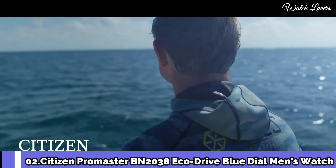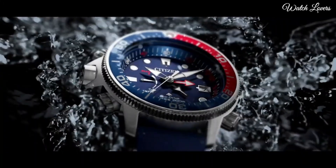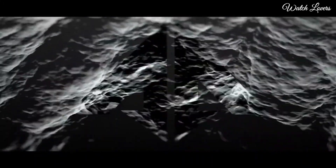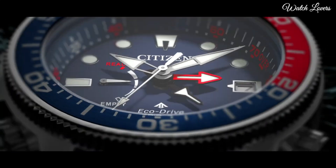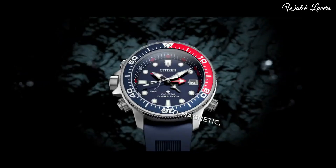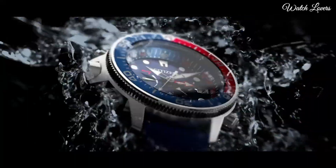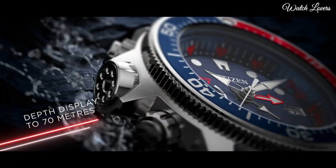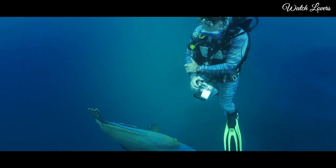Number 2. Citizen ProMaster BN-2038 EcoDrive Blue Dial Men's Watch. Stainless steel case with a blue rubber strap. Unidirectional rotating stainless steel bezel with a red and blue inlay. Blue dial with luminous silver-tone hands and dot hour markers. Dial type: Analog. EcoDrive movement. Scratch-resistant mineral crystal. Case size 46mm. Case thickness 17mm. Bandwidth 21mm. Water-resistant at 200m.